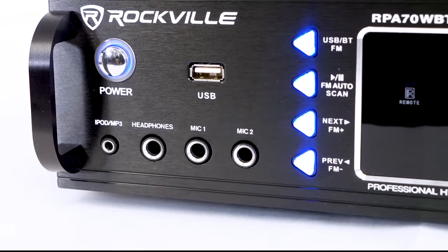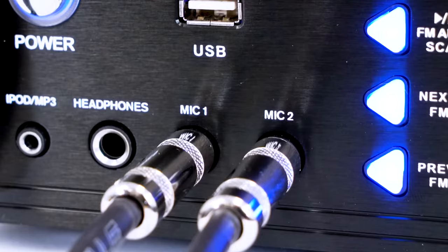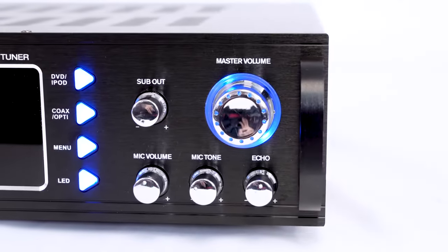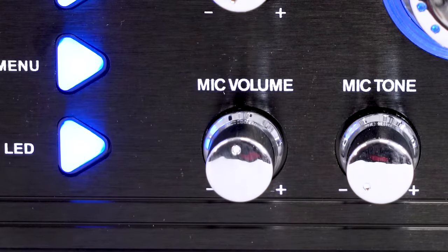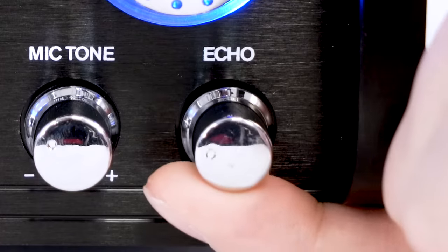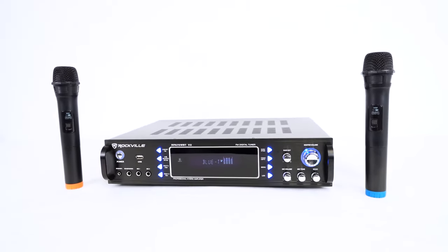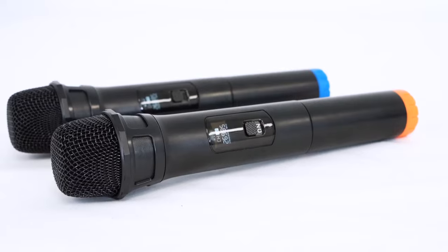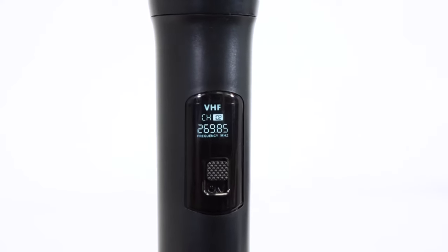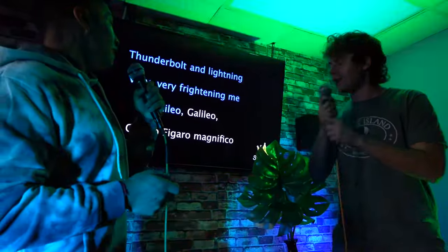These receivers also have two quarter-inch microphone inputs on the front that you can use to plug in two wired microphones, and a three-knob microphone mixer where you can control the volume for both mics with the mic volume knob, adjust the sound of the mics with the mic tone knob, and give your voice an echo effect with the echo knob for some extra flair. The RPA70WBT even comes with two wireless VHF microphones that are already paired and come with a digital display and an on/off switch.